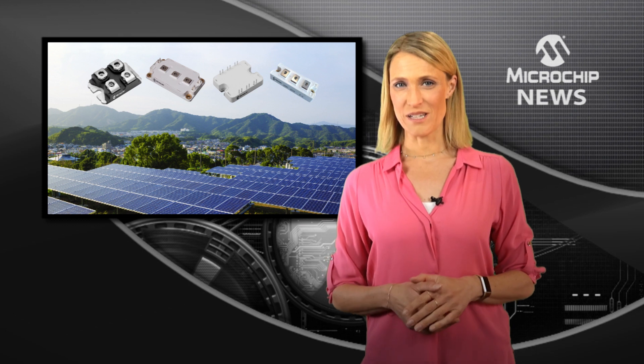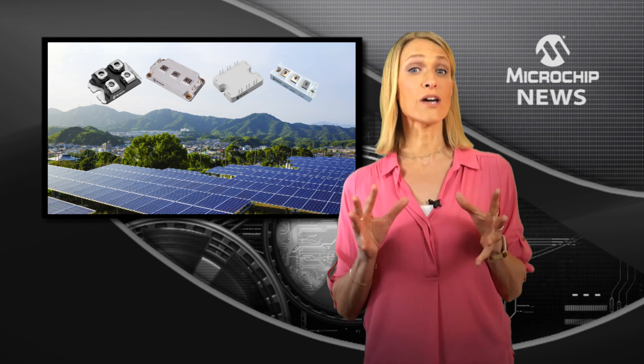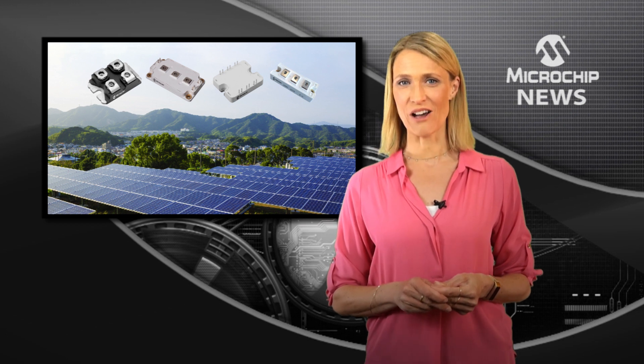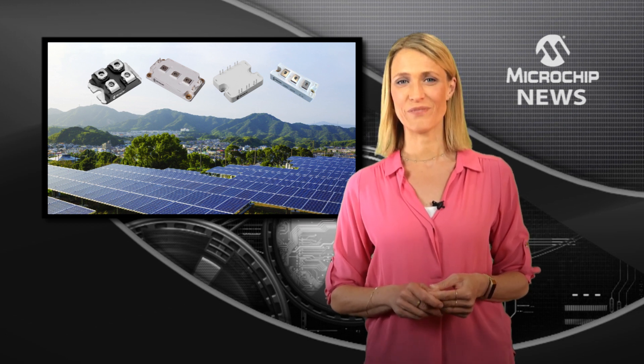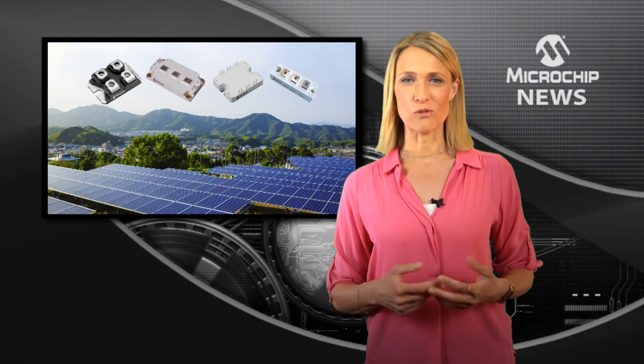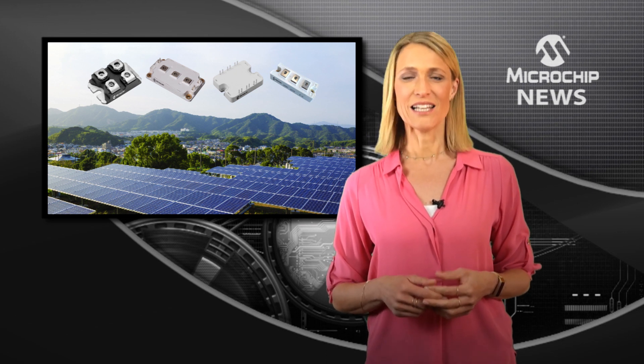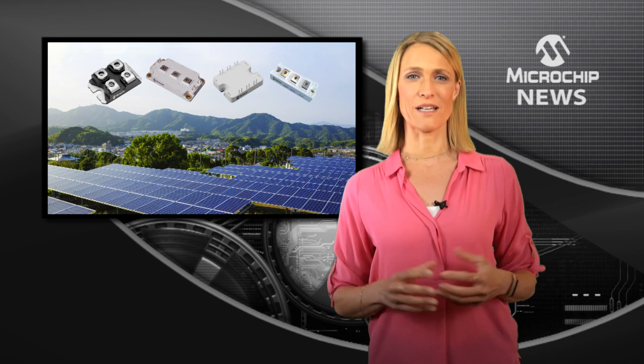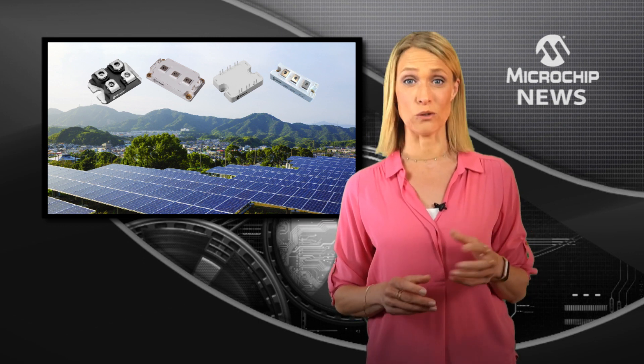The efficiency of your design can be increased while you cut the size and weight by using smaller, lighter silicon carbide power modules. Integrating multiple Schottky barrier diodes, the latest silicon carbide power modules let you select the optimal mix of power devices in a single module.